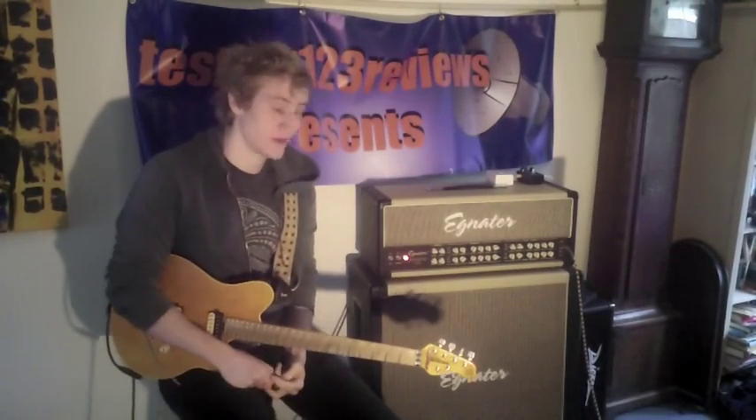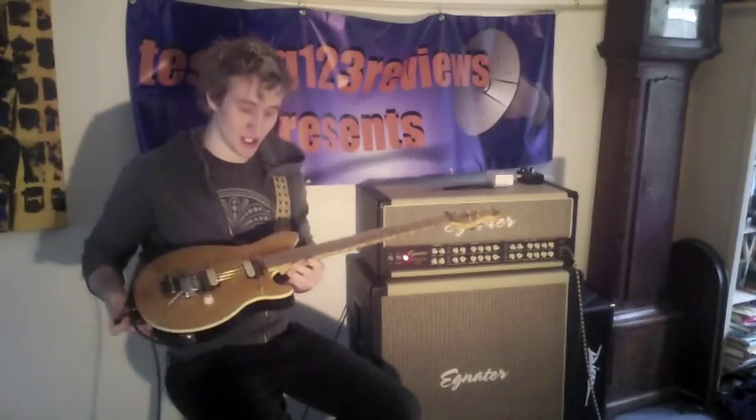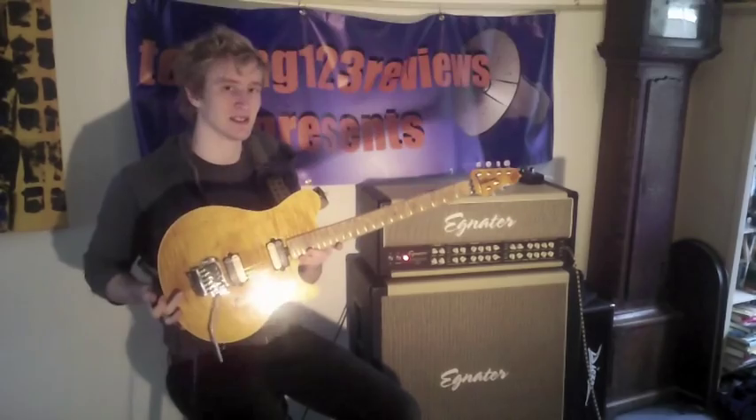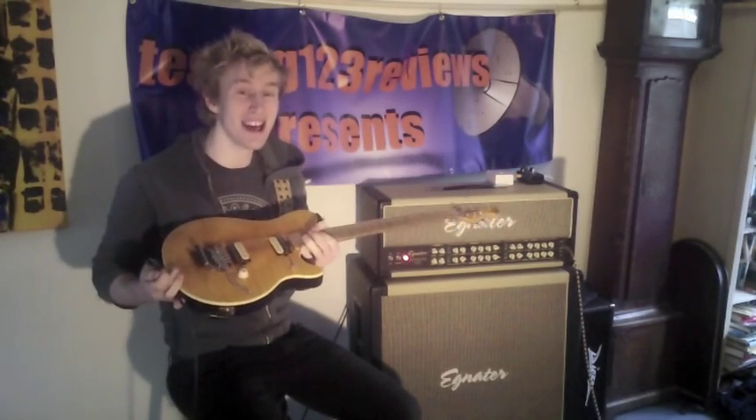Hey guys, Josh here from Testing 103 Reviews and I have a very special treat today. Here is a very rare Music Man Eddie Van Halen Signature, and this is the best guitar ever made.